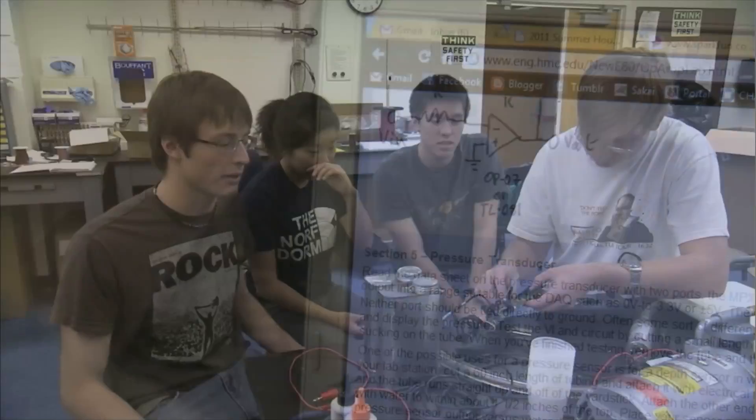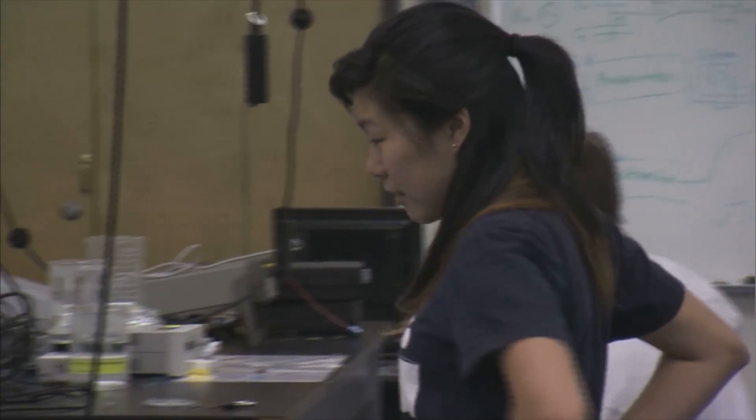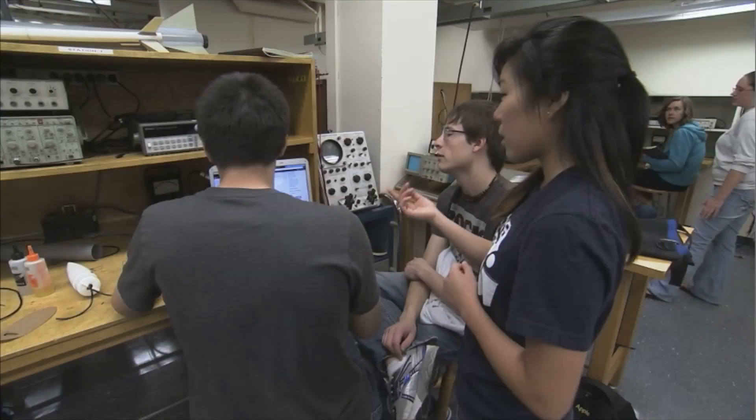Three main sensors on our rocket: we have differential pressure sensors, which determine the velocity of the rocket; we have an absolute pressure sensor, which determines the altitude; and we have an accelerometer, which tells us the acceleration of our rocket.